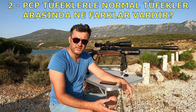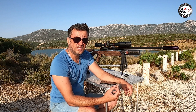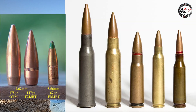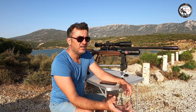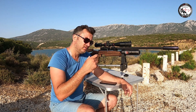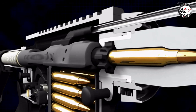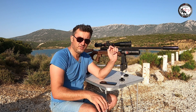İkinci madde: PCP tüfeklerle normal tüfekler arasındaki farklar. Normal tüfekler barutla tahrik edilir. İki çeşit var: metal kapsüllü tek çekirdek atan tüfekler — genellikle namlunun içerisinde yivset olur, çok uzak menzile atması içindir. Askerlik yapan arkadaşlar bilir; G3 veya AK-47 Kalashnikov gibi. Metal kapsüllü 7.62 mermisi namluya koyulur, kurma kolu çekilip tetiğe basıldığında horoz kapsülün barut kısmına temas eder, patlama çekirdek kovandan çıkar ve namludan gider.